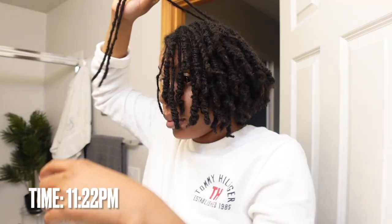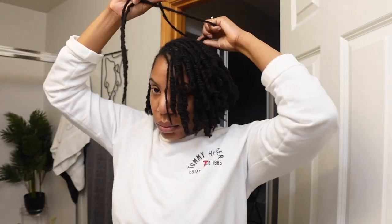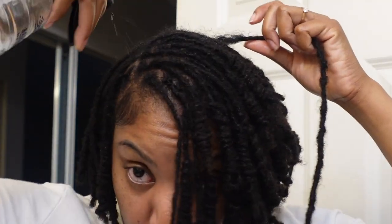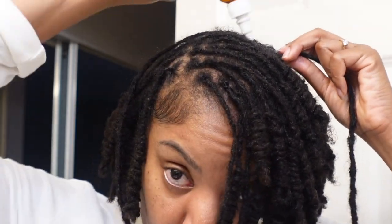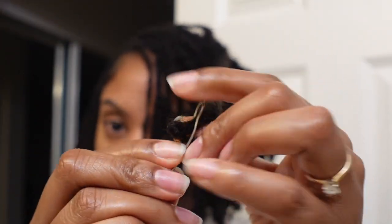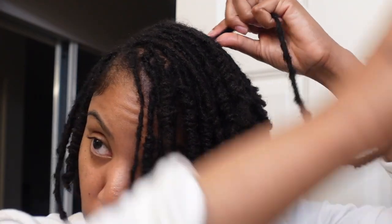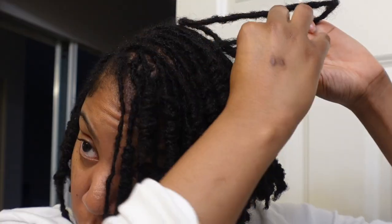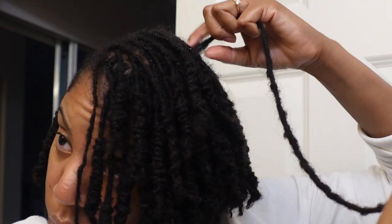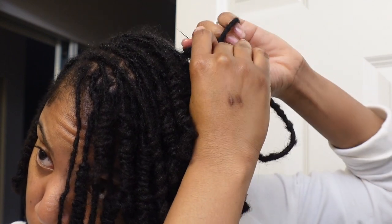Because I interlock rather than re-twist, I don't get to palm roll my locks, so you can maintain frizz a lot better with re-twisting. This style has a lot of frizz and honestly I'm not mad at it, but some people may not like it — that comes with interlocking, especially without a rope twist to maintain the shaft of the lock. The ends looked a bit dry while styling, but now I spray my hair with rose water and the ends are actually pretty curly and look a lot better.